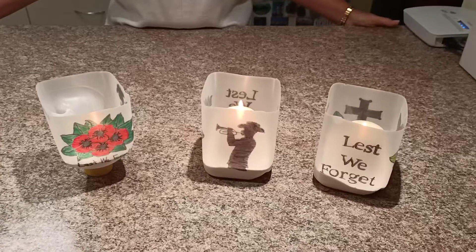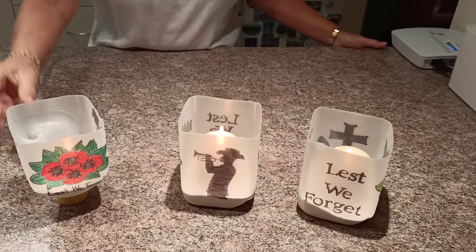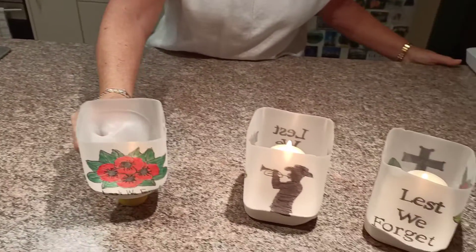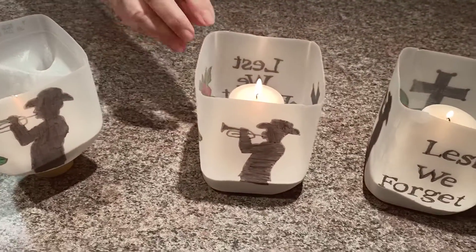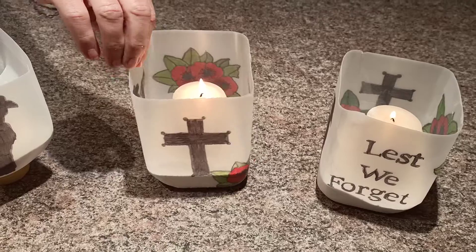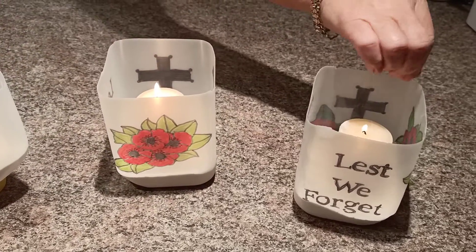These candle holders are made out of milk bottles — two-liter milk bottles. You just cut the top off. You can make one out of the top and I put some flowers and a soldier on the side, and the bottom we have a soldier and a cross, 'lest we forget,' and some poppies.